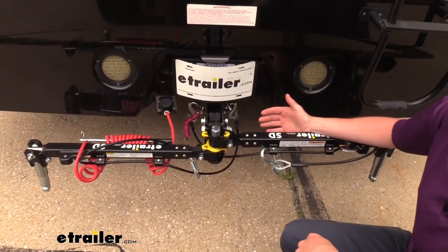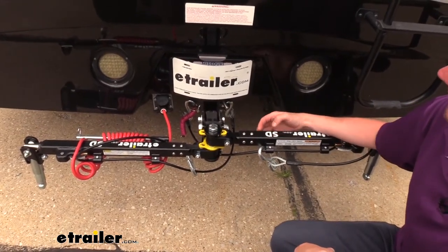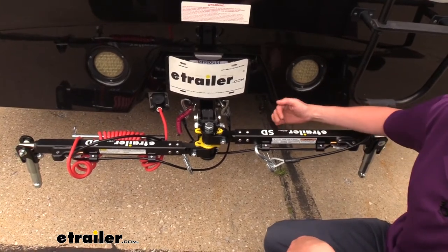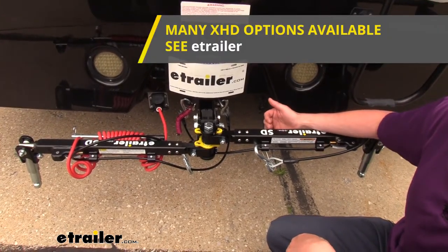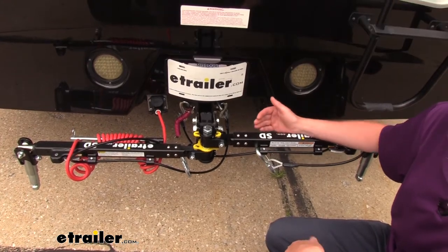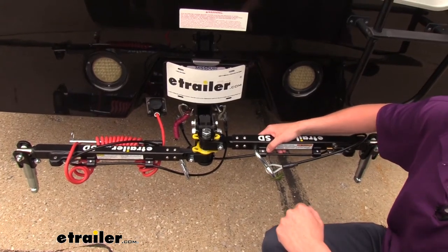Now if you are towing a large truck or something like that with the wide spread, you do want to keep your weights in mind. This tow bar is rated for 6,000 pounds, but eTrailer also has the XHD model, which is rated for 10,500 pounds, so you are also going to be covered there. That one has the exact same features as the SD model, it's just with a much higher weight rating.